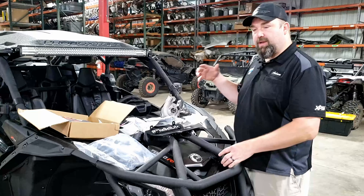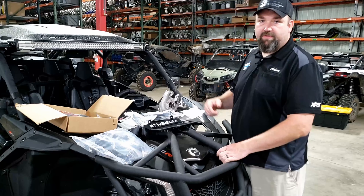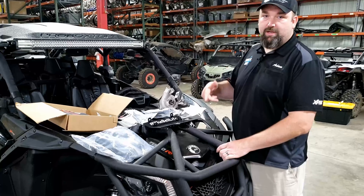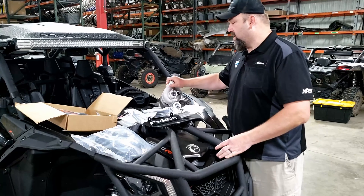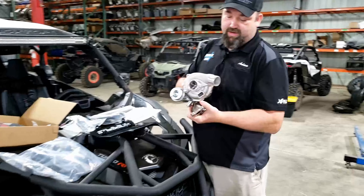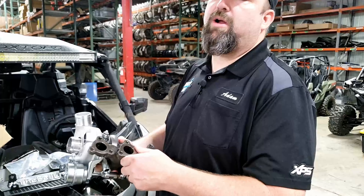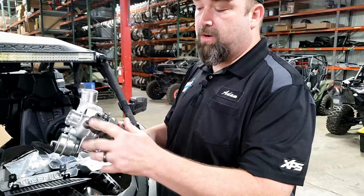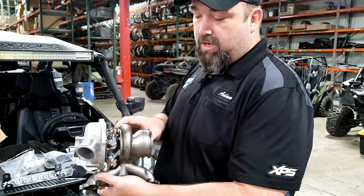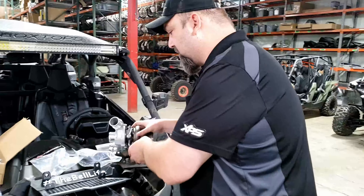Anybody that has the X3 loves the performance and loves to go fast — no exception with the guys from the Bell Life. They want to go faster and bigger than anybody else, and to do that they've got the big turbo kit from Evo. This is a monstrous piece of equipment — super nice, comes complete as a kit. You're not reusing any piece of the factory turbo or exhaust manifold; it all comes from Evo. It's got all the valving and hoses as part of this kit.